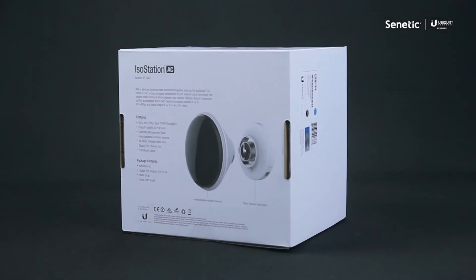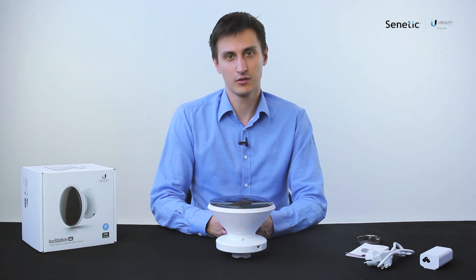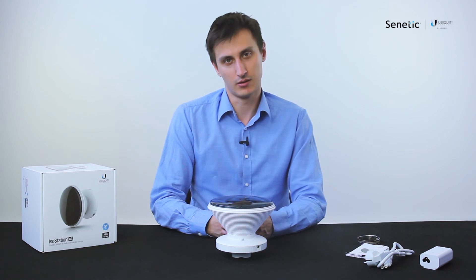This concludes our Ubiquiti IsoStation unboxing. Should you require any more information about this or any other Ubiquiti product, contact us at info@senetik.com.